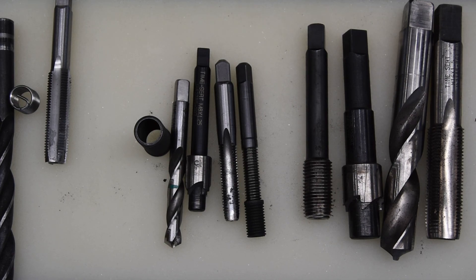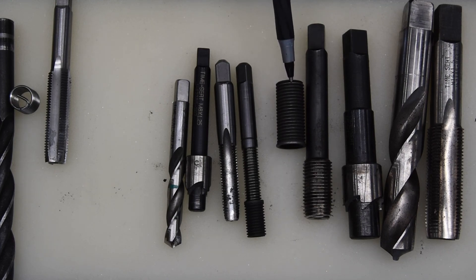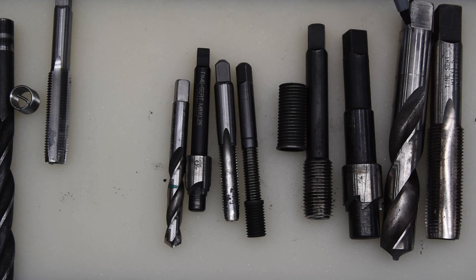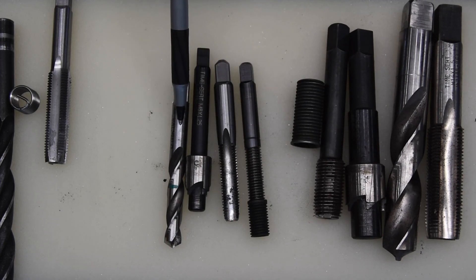They sell different materials — a standard metal version as well as steel and aluminum versions of Time-Serts. Next we're actually going to do an 8 by 1.25 repair. I've got a valve cover off of an Isuzu diesel — it's a Duramax — and we're going to be repairing one of the holes. In this situation I won't be using the drill press; I'll just be doing this by hand.